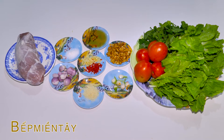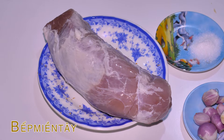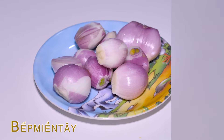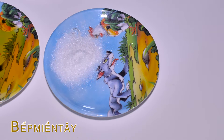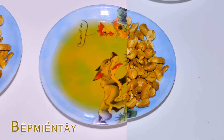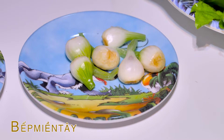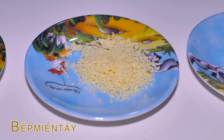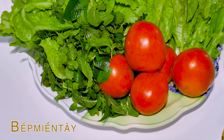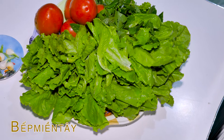Nguyên liệu gồm có là 500g thịt thăng — chúng ta sẽ rửa muối sạch rồi để cho ráo. Củ hành tím, 1 muỗng cà phê bột ngọt, 1 muỗng canh nước mắm, 1 chút đậu phộng rang, củ hành hương, 1 muỗng cà phê bột nêm. Rồi chúng ta sẽ có cà chua và rau xà lách với rau thơm để lót dĩa ăn cùng.